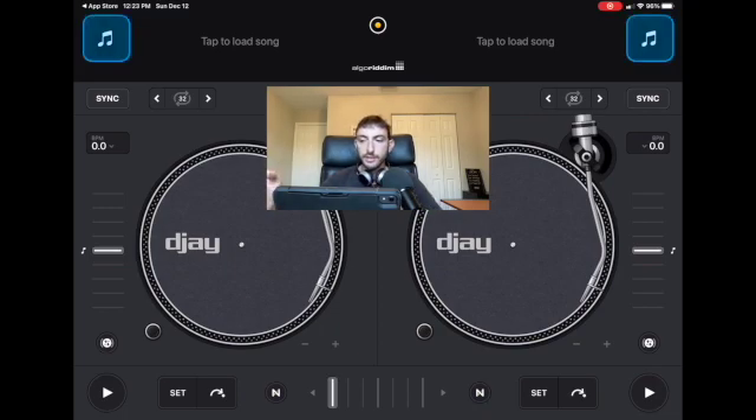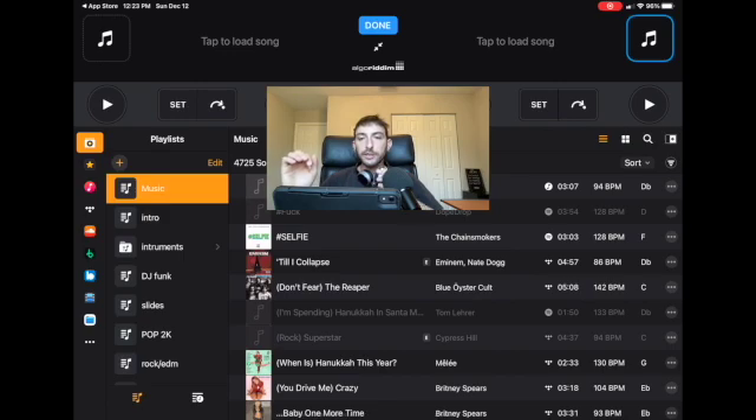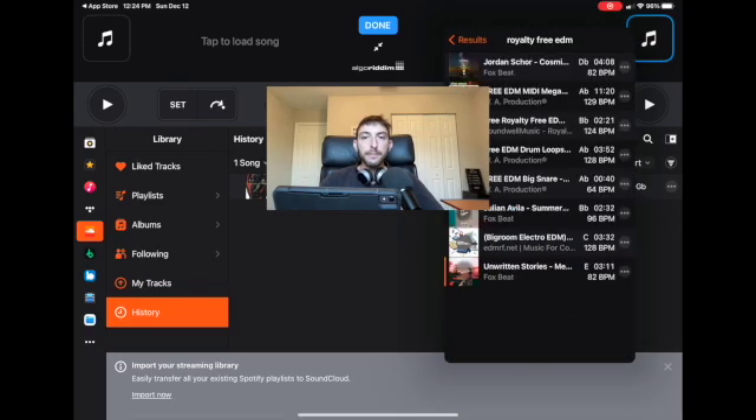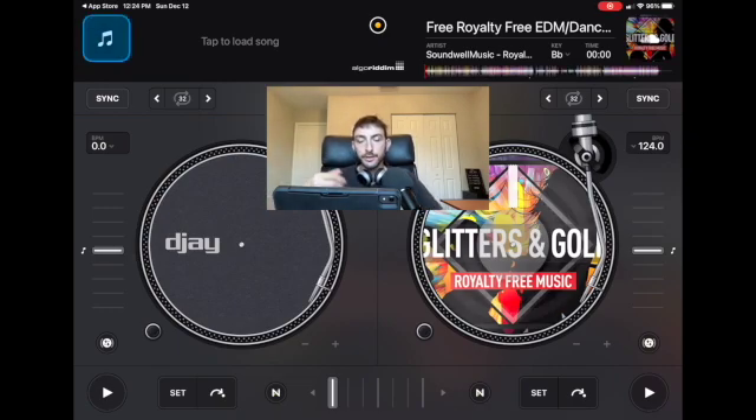To load a song you press the music button up here. What's really good about this app is that streaming services are integrated. DJs are the last people that actually buy music, so instead of having to download all these songs, you can use your account for a streaming service. You could search any song on SoundCloud or Tidal and play it. You could start DJing within five minutes — download the app, log into your streaming service, and start to DJ.